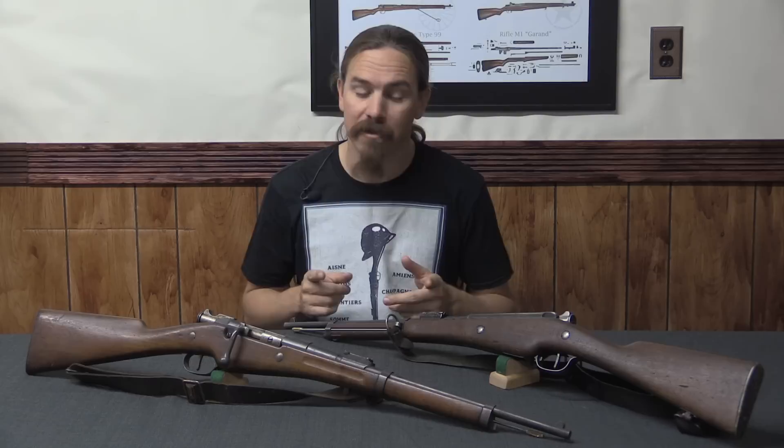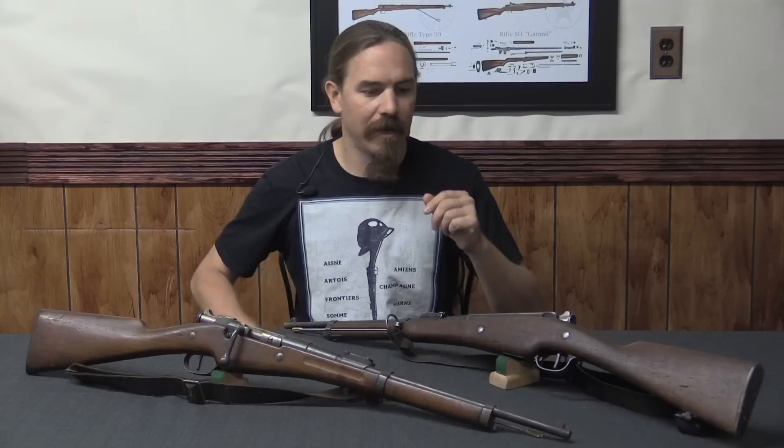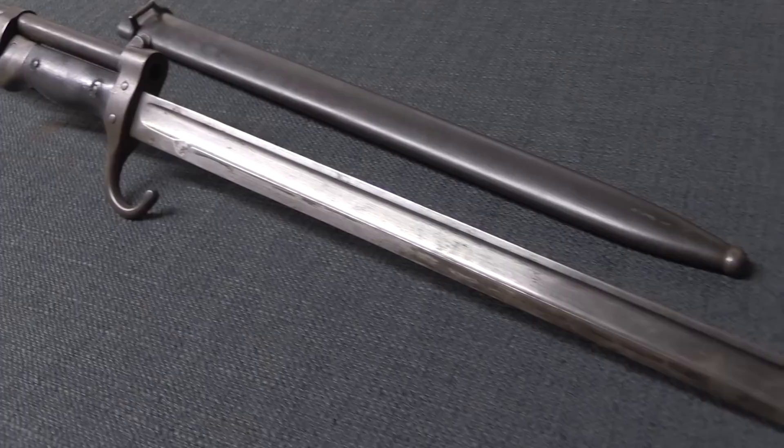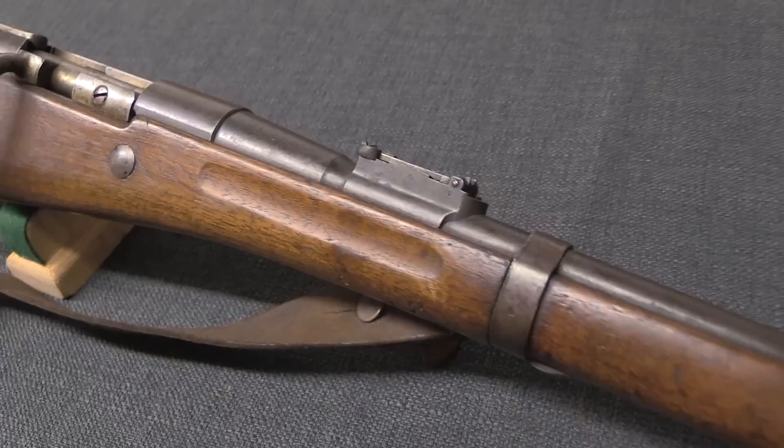It took two years, but ultimately the French military adopted basically the exact same cavalry carbine, just with a bayonet added to it, and that became the artillery model. It was called the Artillery Mosqueton. They would end up making a lot more of these than the cavalry guns, because they had a lot more troops in a position to use something like this. Mechanically and in pretty much every way, this is identical to the 1890 cavalry carbine.